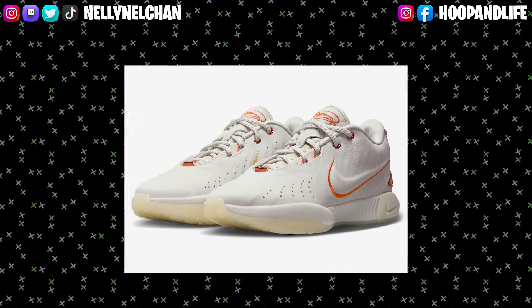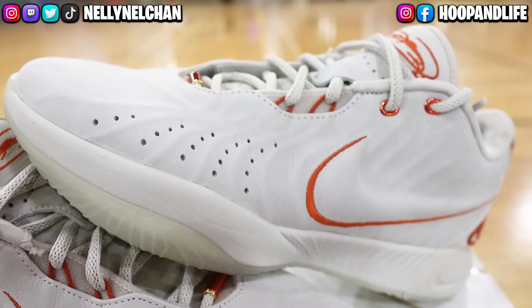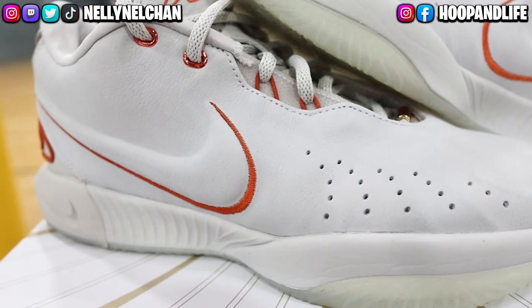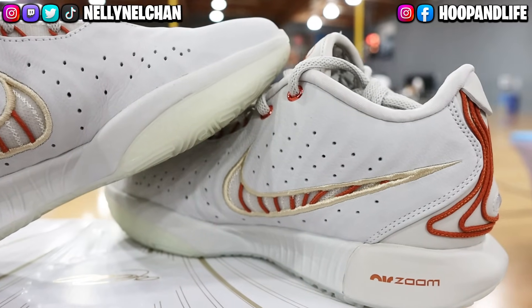In my hand I have the Akoya colorway, which is inspired by the precious Pearl Akoya and is dedicated to LeBron's daughter Ziri. The shoe features a light gray — not white — with orange accents, where the design and color scheme drew inspiration from their father-daughter relationship.